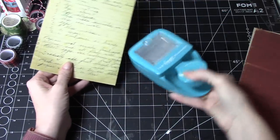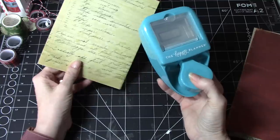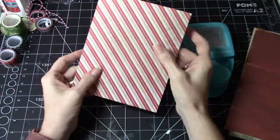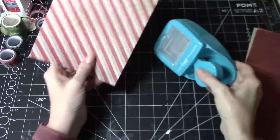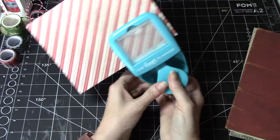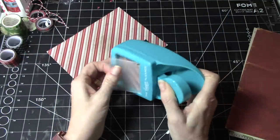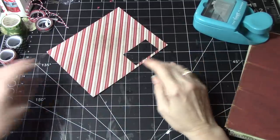So I'm going to use my punch — this is the Happy Planner punch, the small one — and I want to make my window with that. So this is the color I want on top. What I'm going to do is cut it out first, because then I'll know where I have to fold my paper. We'll cut that out and save that, because we're likely to have a use for that at some point.